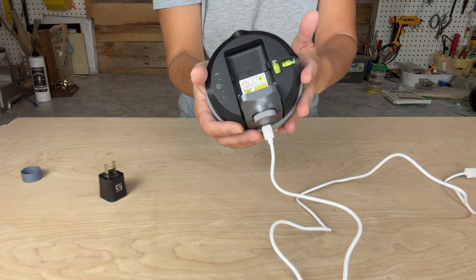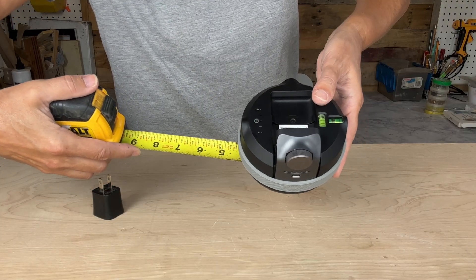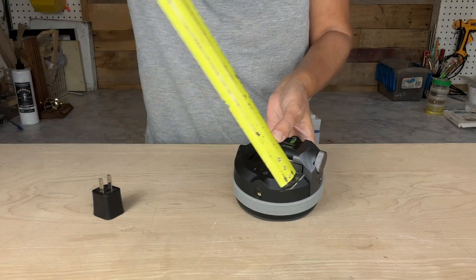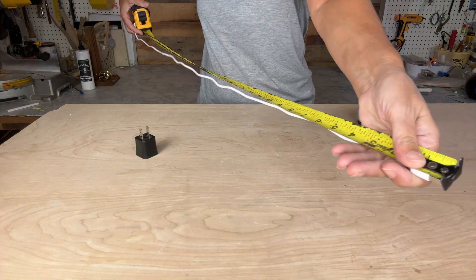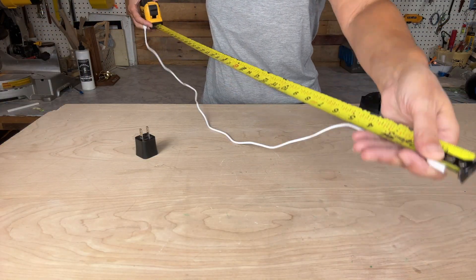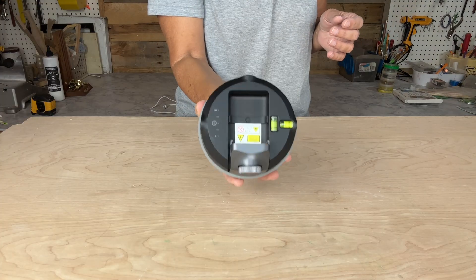You'll want to charge it fully before first use. It's 5 volts, 2 amps, and it lasts up to 12 hours with continuous use. The body of the M Cube measures 4 inches in diameter and to the tallest point looks to be about 3 and a quarter inches. The cord measures 40 inches in overall length. It's very light and weighs roughly 6 ounces.